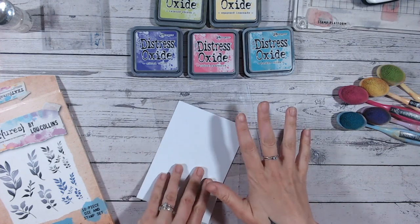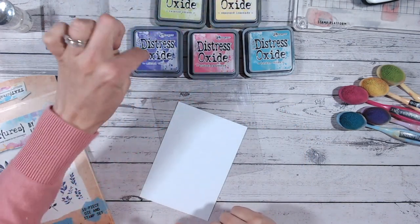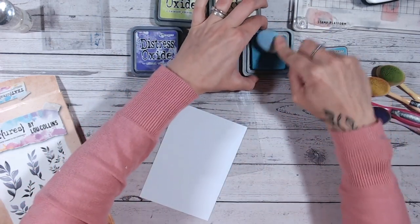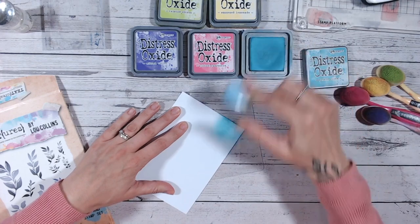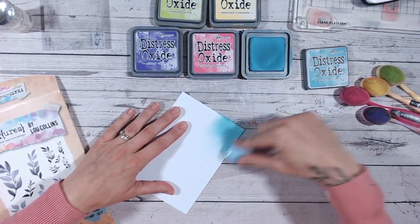First thing I'm going to do — I've already chosen some distress oxide colors: Twisted Citron, Squeezed Lemonade, Wilted Violet, Picked Raspberry, and Broken China. I'm going to blend these into a white card base. This is actually a piece of card stock rather than the base, because if I do anything wrong I can just replace the card stock rather than losing an entire card base.